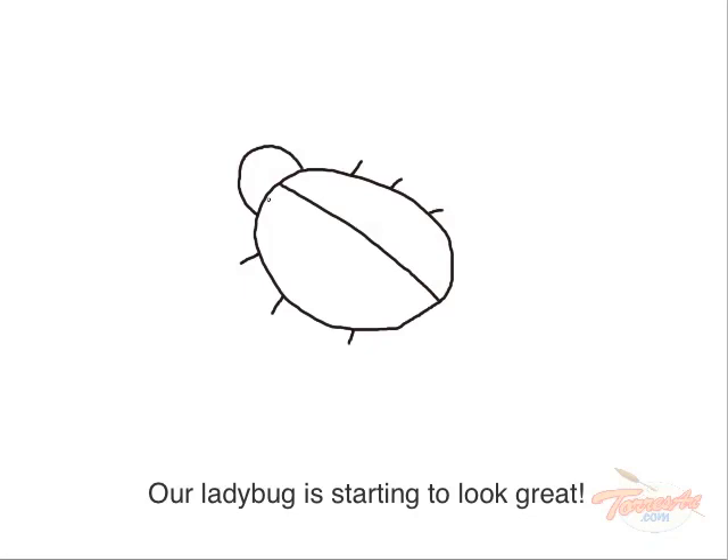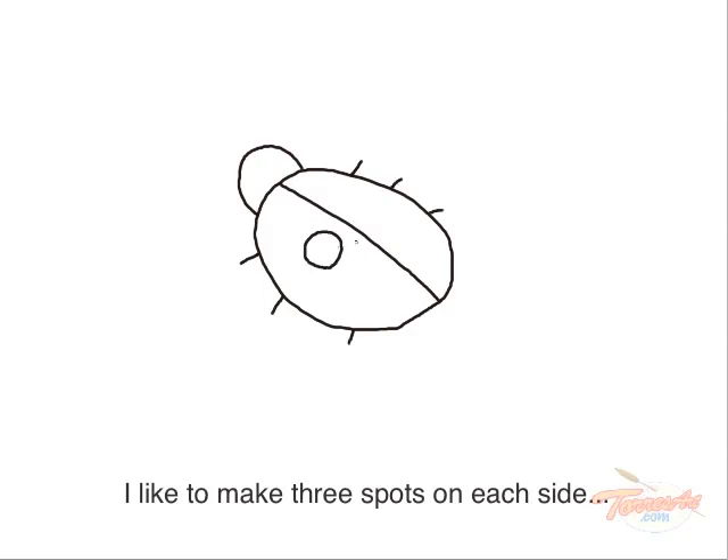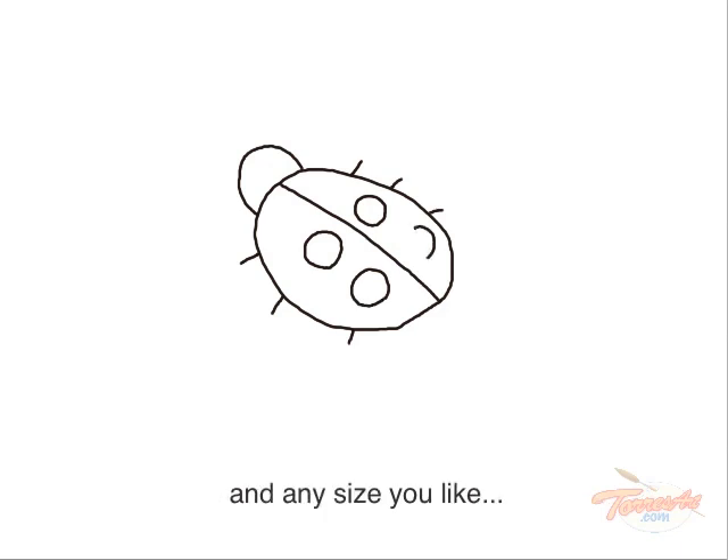Our ladybug is starting to look great. Now it's time to draw spots on our ladybug. I like to make three spots on each side, but you can make as many as you like, and any size you like.